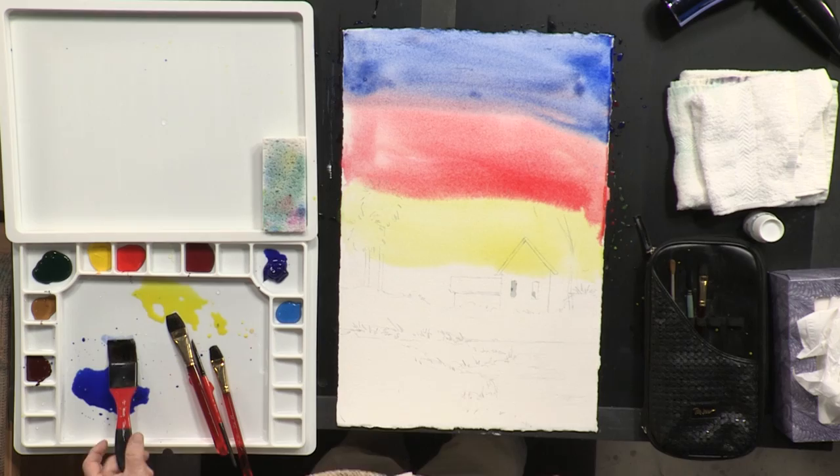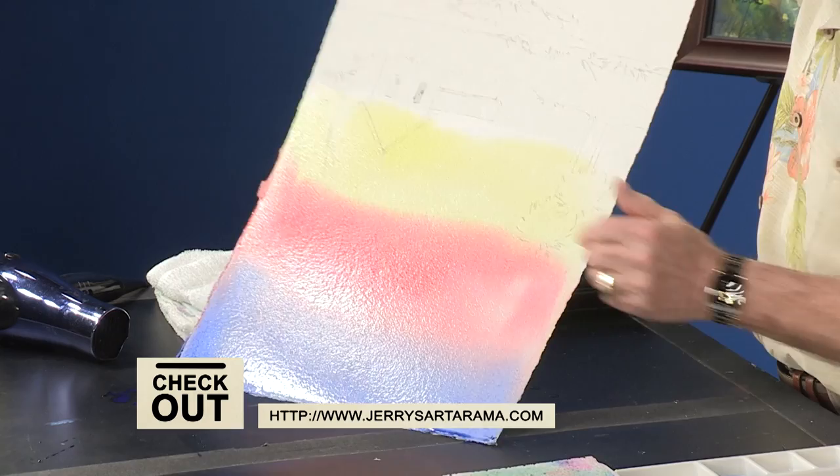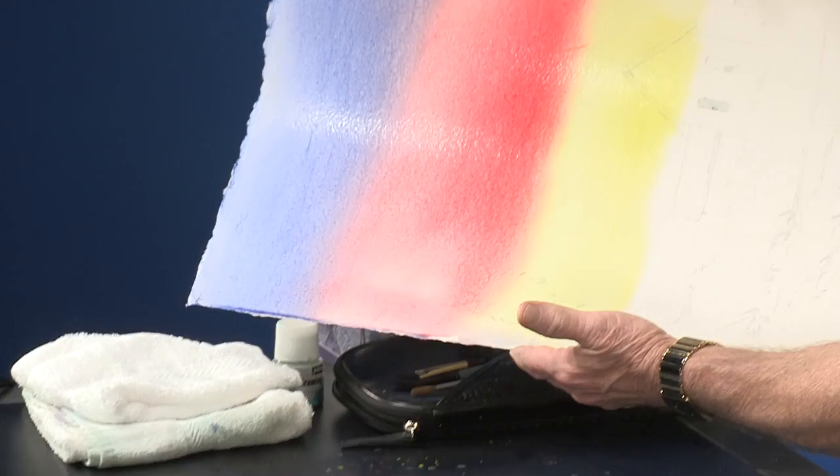Now I'm going to take and tilt the paper — I'm going to take advantage of gravity. I'm going to let the yellow and the red run so that I have a gradation. I don't want the colors to look like a flag where the colors stop and start. So I must move this — let it run. As long as it's wet you can do this all day long. I'm taking advantage of gravity. And whatever you do, try to avoid touching the sky.